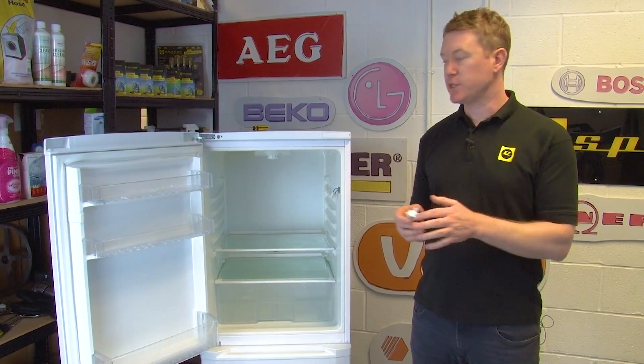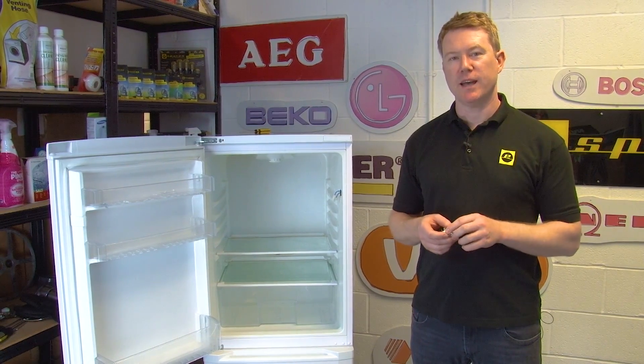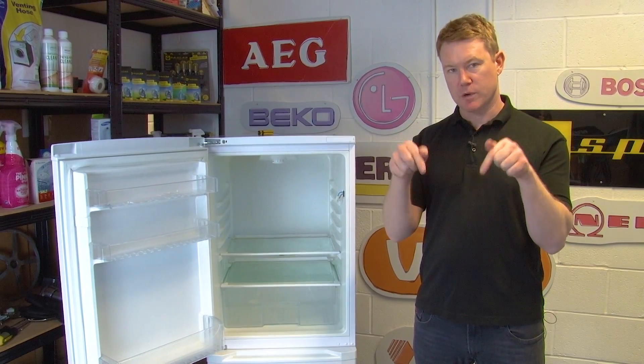If you need a new light switch for your fridge freezer, you can purchase a new one on the eSpares website and you can find a link to that in the description below.